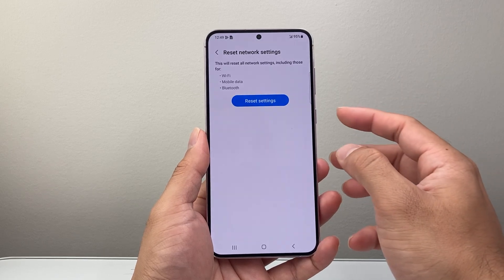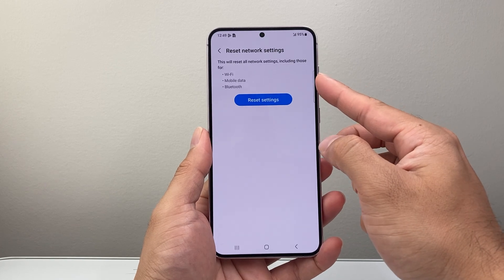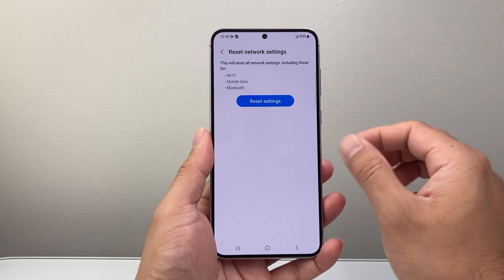When you do a network settings reset, it erases all of your Wi-Fi settings and any Bluetooth connected devices and mobile data settings as well. It will not delete any of your personal data, so photos, videos, and apps will still be on your phone.